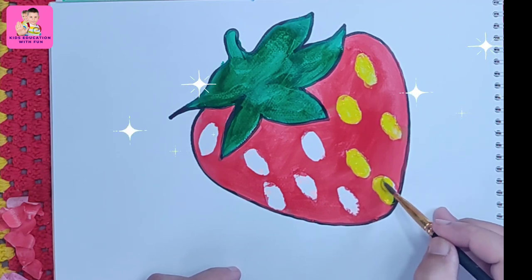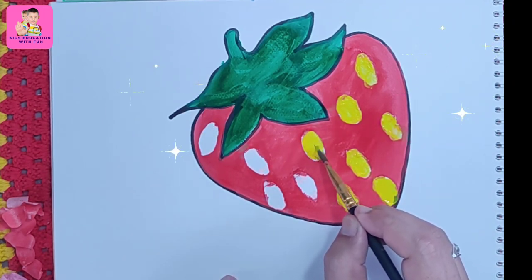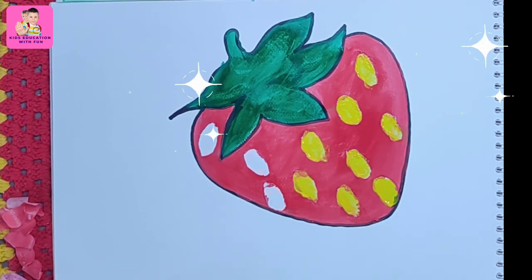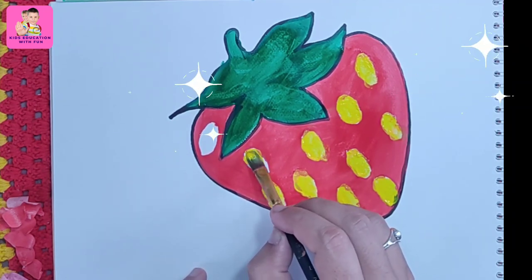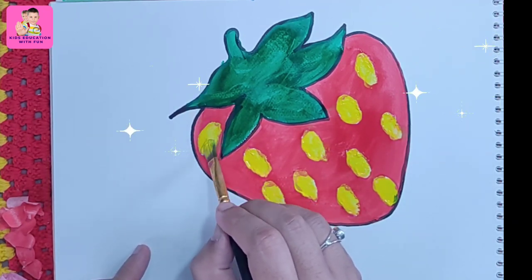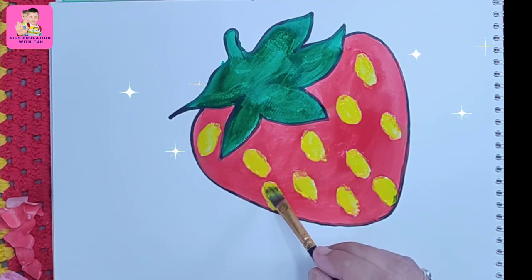The birds are singing — they are so happy! They want to eat the strawberry. Always draw and practice, kids. We are giving it yellow color — do you have watercolors? Our strawberry is complete! I hope you like our video. Subscribe to our channel for more videos. Thanks for watching!